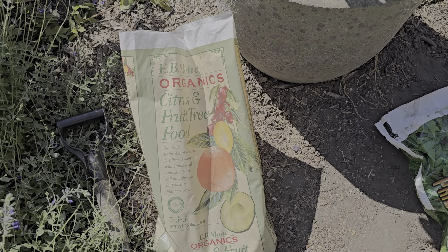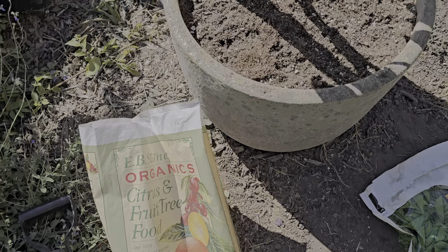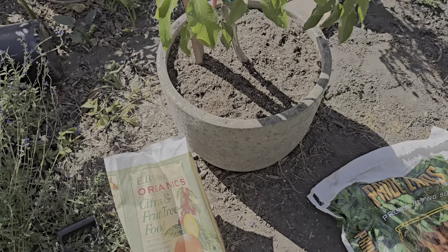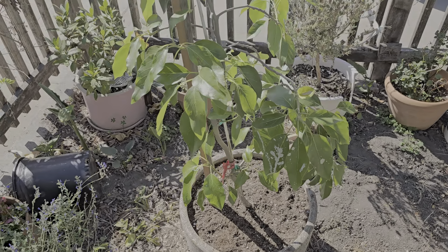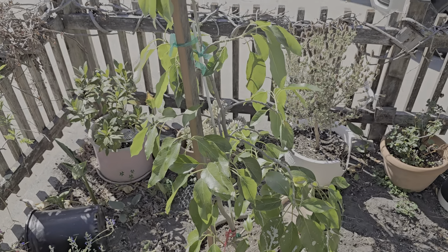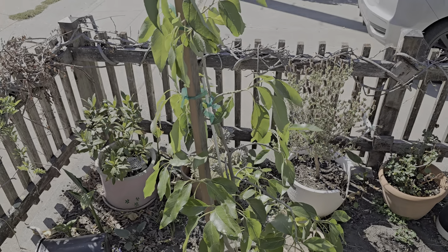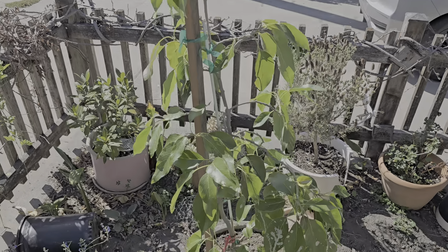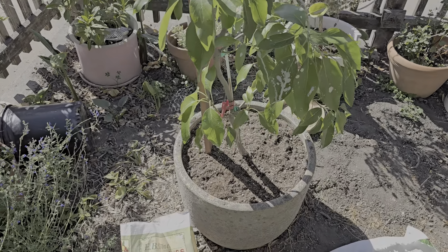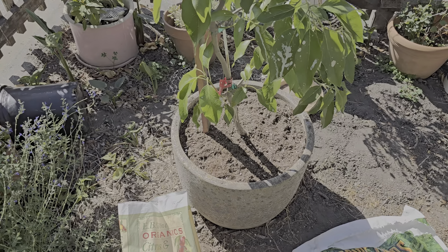EB Stone Organic Citrus and Fruit Tree Food both at the top and the bottom. This is essentially an in-ground tree. I'll keep you guys updated — thank you for watching, have a good one.